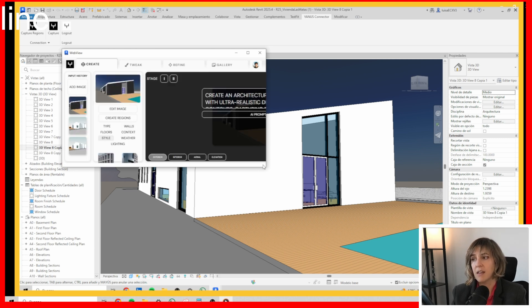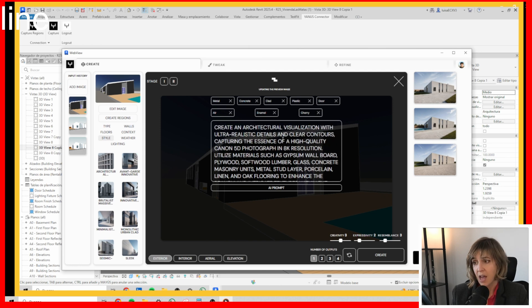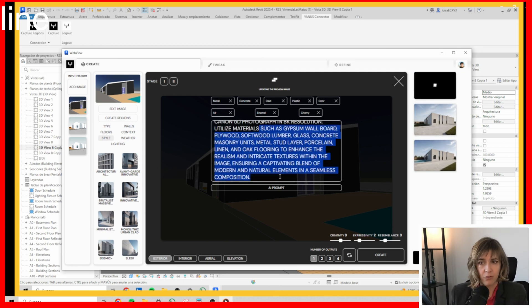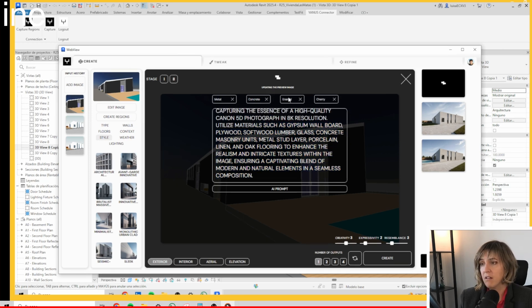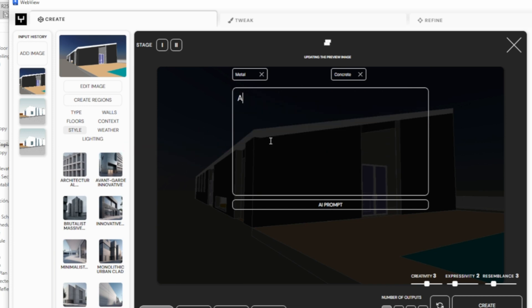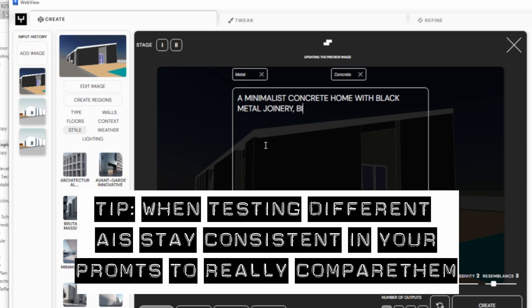When you press that, you can choose to do either an exterior or interior. If you've been using AI software, this will look very familiar — you have a field where you can write your AI prompt and several different styles to choose from. Here I'm giving it the same example I used with other AIs: a minimalist concrete home with black metal joinery and all that.